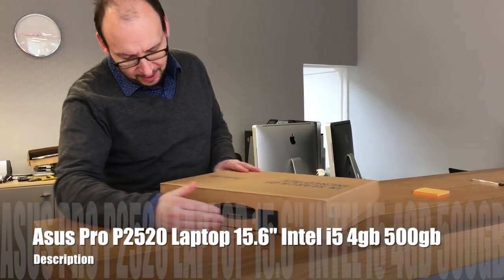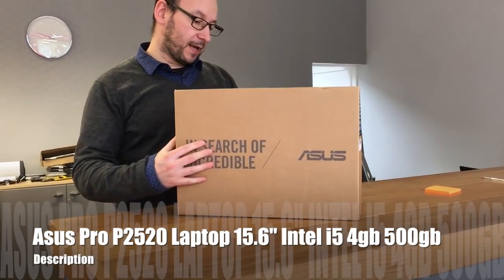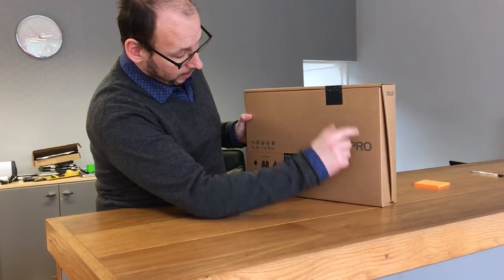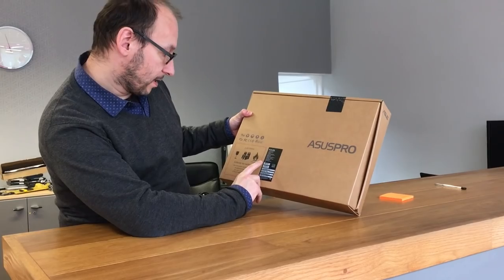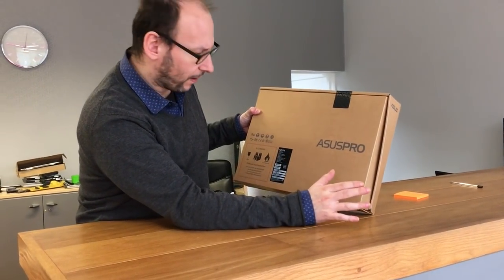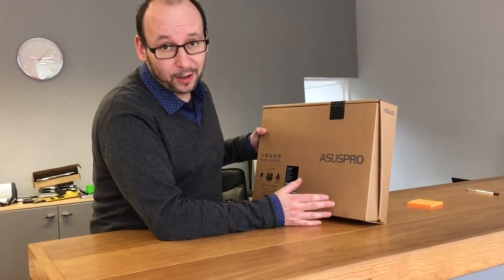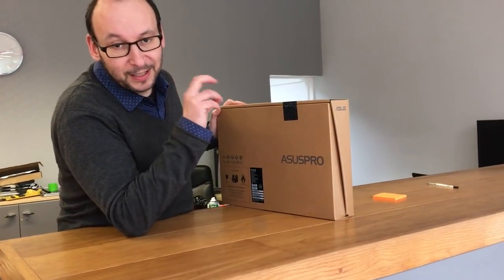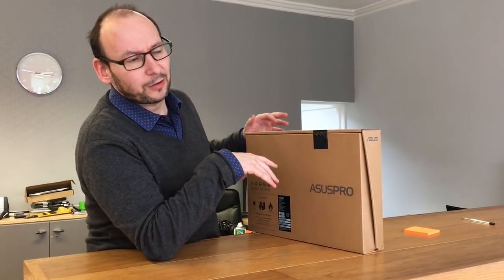Here to unbox today the Asus laptop. It's part of their Asus Pro range. This particular model is the P2520L. However, the Asus Pro range are all pretty much going to look very similar to this one, maybe with just different specs. This one is an Intel Core i5, and because it's a professional business laptop, they all tend to have 4GB of RAM and a 500GB hard drive.